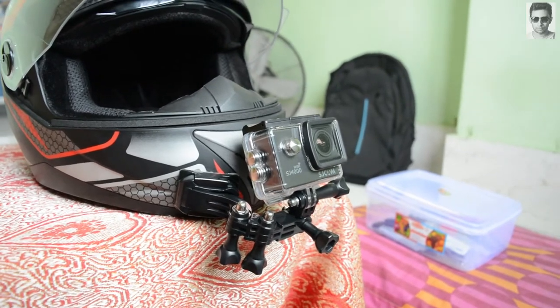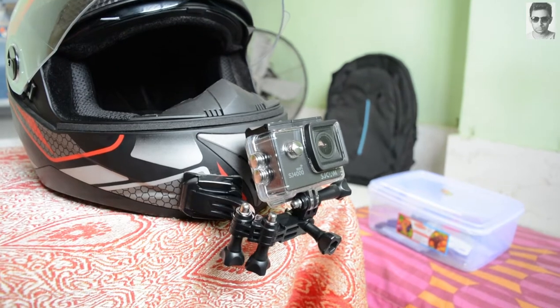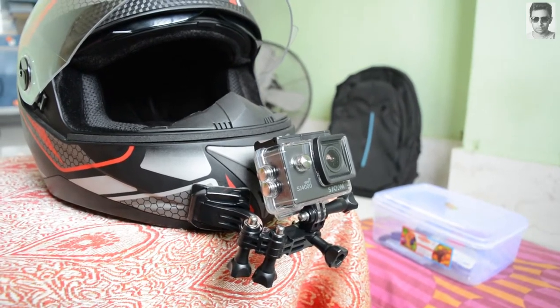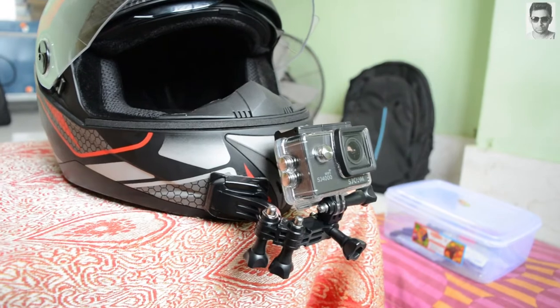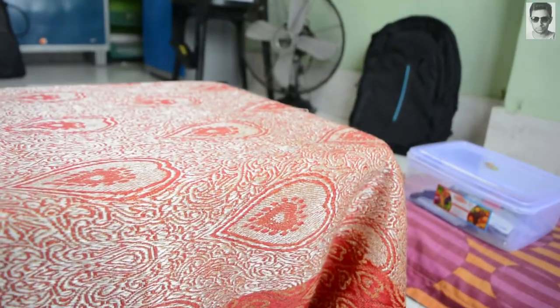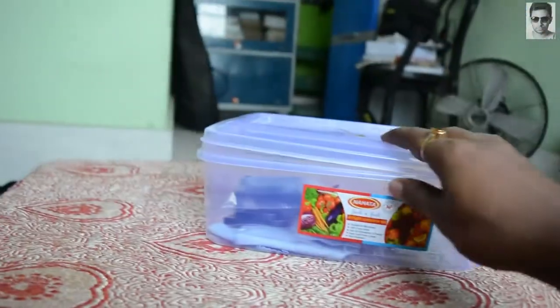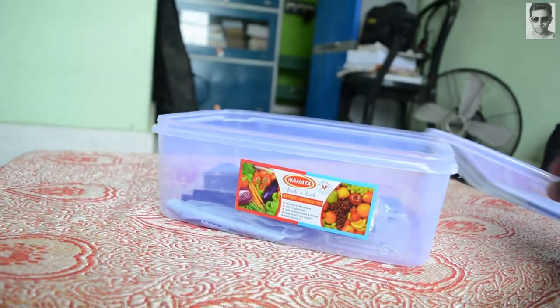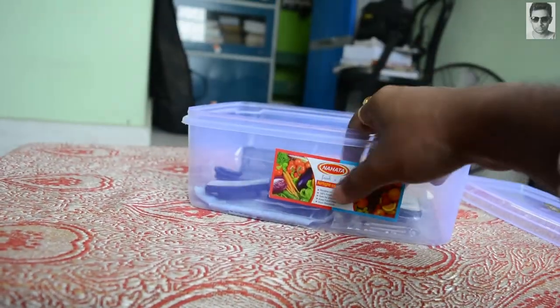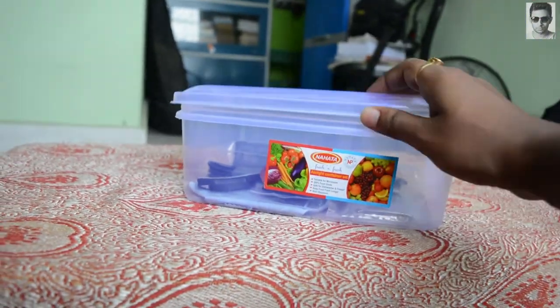It would be better to use SanDisk Extreme cards, but these cards are good enough and they're serving their purpose. I also bought a box to keep my SJ cam accessories — I take this box with me wherever I go.